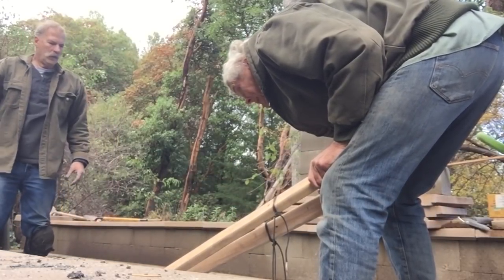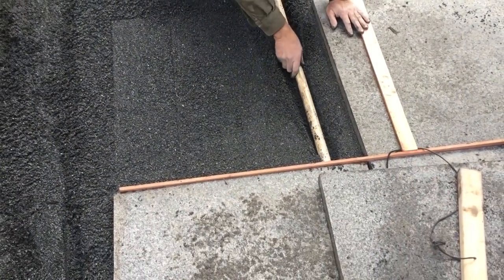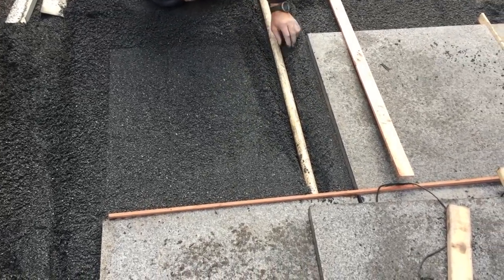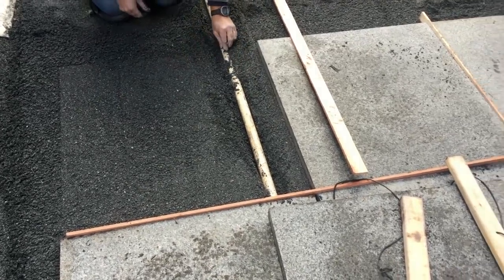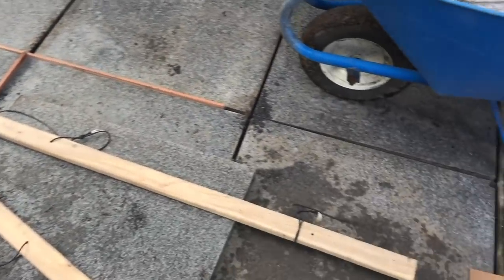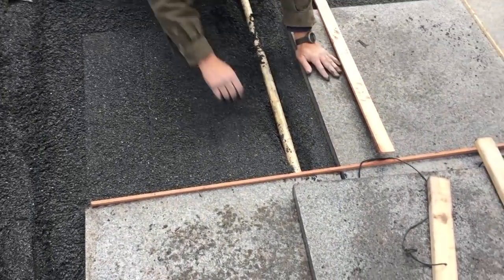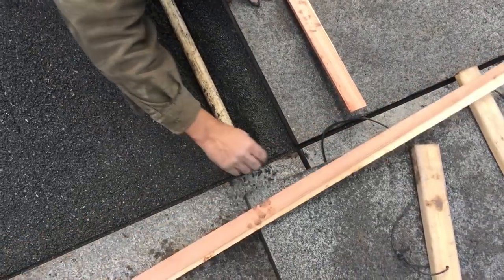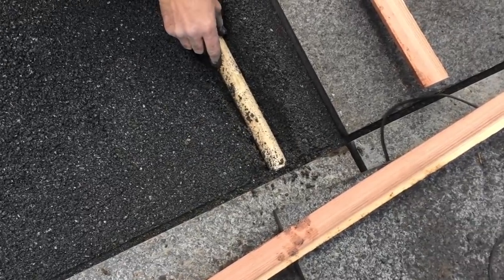Ed's good at this — I'm not. This is the first time I've ever done anything like this. There you can see the dividers — that's to keep the gap between each one consistent. I say similar because these pieces of granite were not all exactly the same. Some of them were off by as much as a half an inch, and the thicknesses were off just a little bit. So it was a real challenge to get this patio flat, because the last thing we want is trip hazards everywhere.